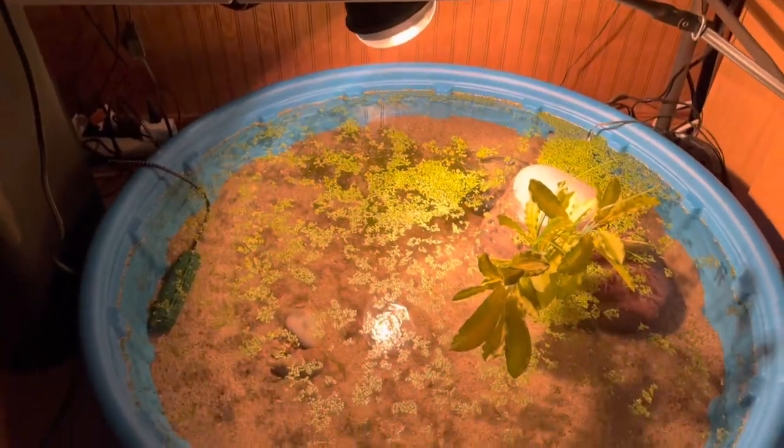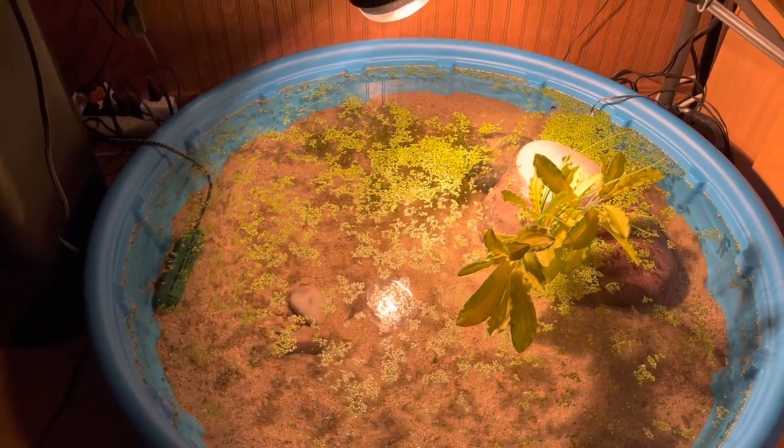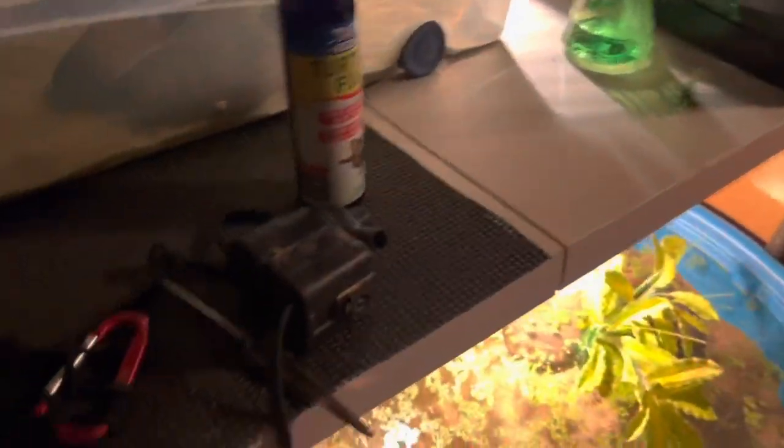I've got the heat bulb in there. I do have a UVB or full spectrum bulb but I still need a lamp fixture for it. I hope you enjoyed watching me build this mud turtle his winter habitat. I don't have a name for him yet, so drop one in the comments. Like and subscribe if you enjoyed it, and I'll see you guys in the next one.